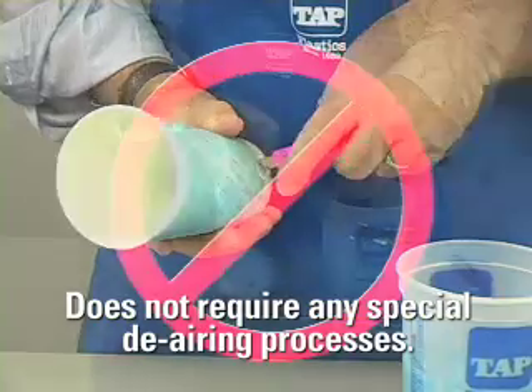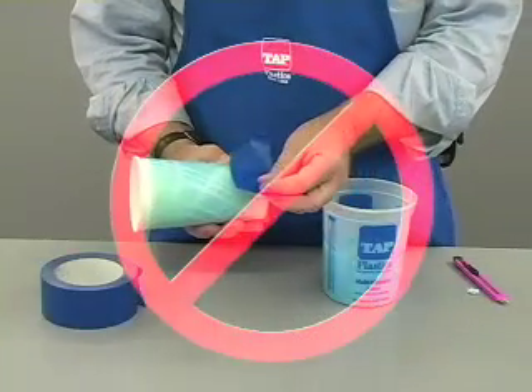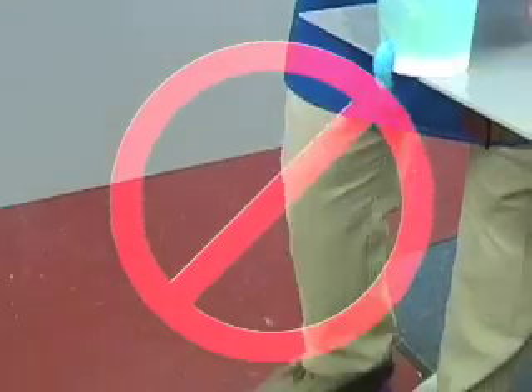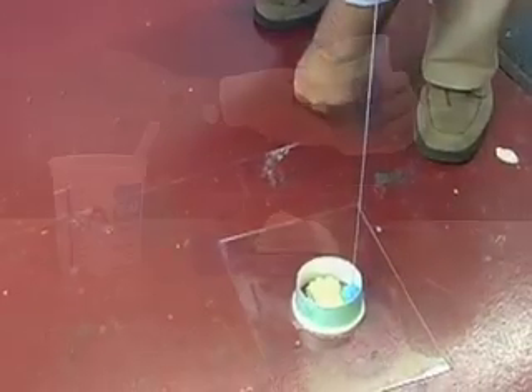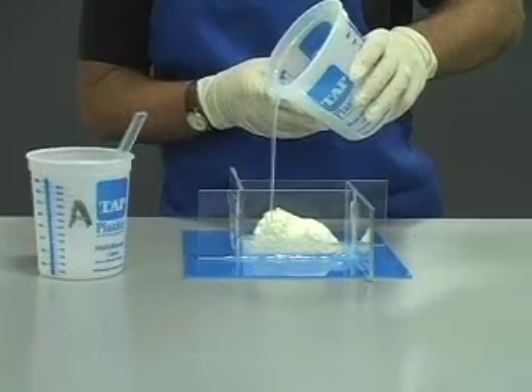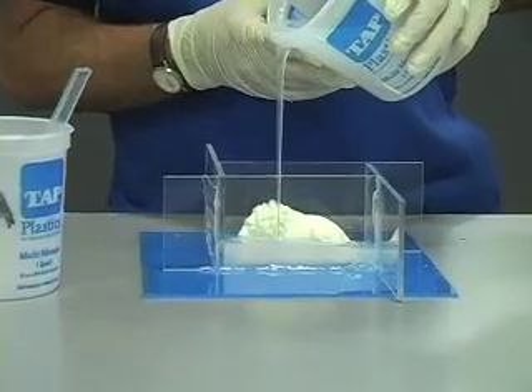You can simply measure, mix, and pour the silicone, and the bubbles will self-release. The finished product is so bubble free, it looks as if it was vacuum treated. The 1 to 1 mix ratio and the low viscosity make this perhaps the easiest mold making material on the market.